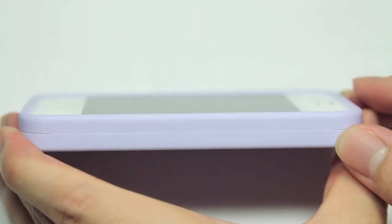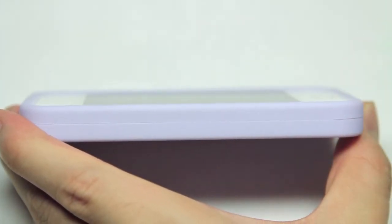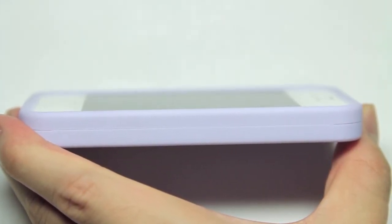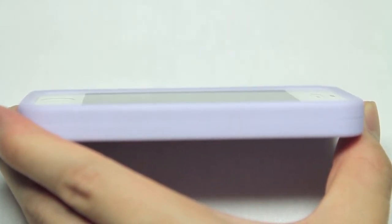On the other side of the case, you will see that there is a very thin lay-on-the-table design. While it doesn't really protrude up from the side of the iPhone all that much, it still does provide a decent amount of protection from things like dust or anything that might potentially scratch your iPhone's screen.